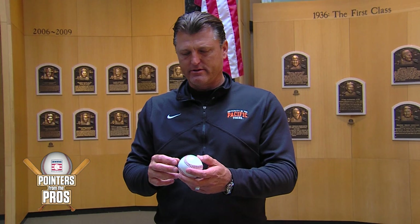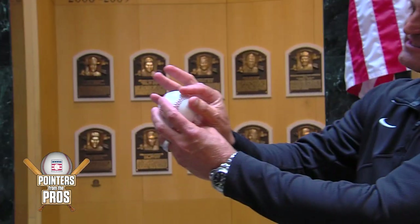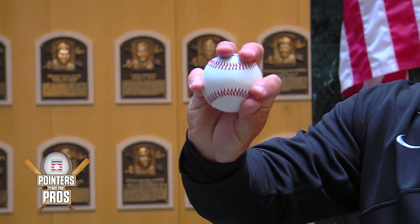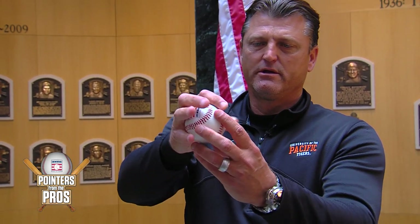Donnie Elliott was a teammate of mine who came over from Atlanta and had a different grip. We went from the circle change AOK sign to rotating the baseball around and pinching that seam with two fingers, laying the two other fingers right on top of the baseball. What that did — as you can see — is it moved from the pinky being more involved to the pinky being less involved, with the focus being on this side of the baseball.